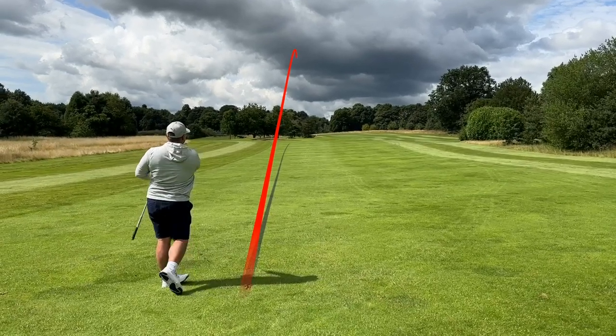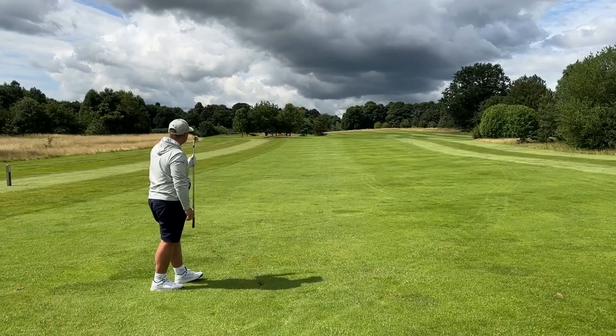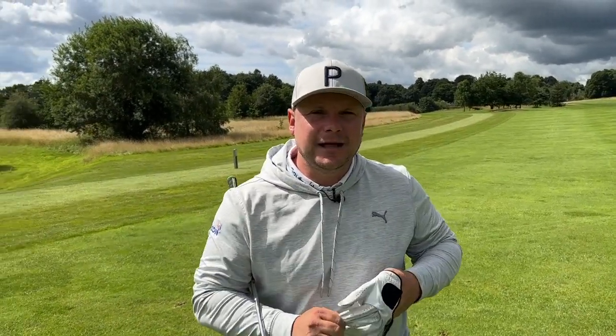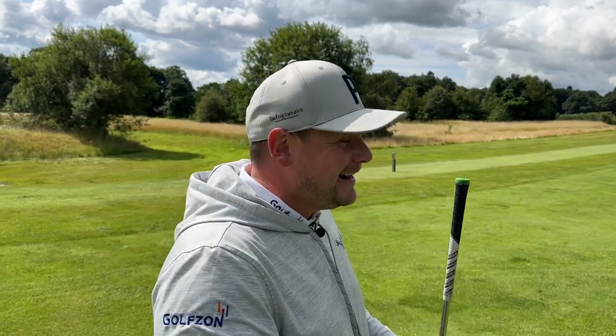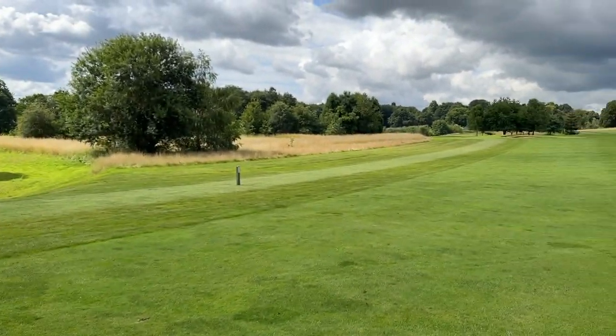Look at that — that felt glorious, just left of mine, so it could be one up to me. One thing I love testing is whether a high-launch ball can be flighted down if you need it, because I need to be able to do that with my game. I managed to do it there — really happy with that especially for the price.